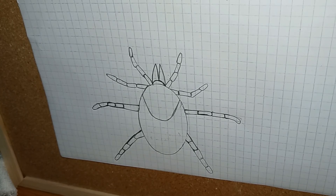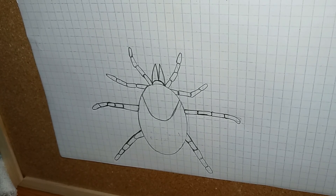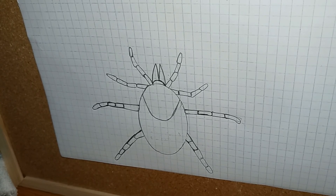Ticks must pick up the bacteria or virus from already-infected animals or perhaps people. Ticks are an arachnid, meaning they're related to spiders, scorpions, and mites. The fossil record shows that they've been around for about 90 million years — so they've been around a long time. Tomorrow you're going to learn a little bit more about them.